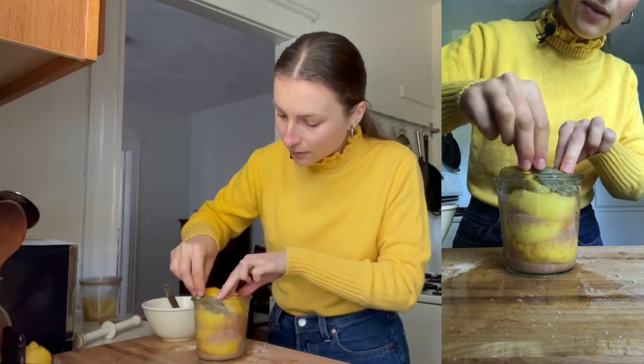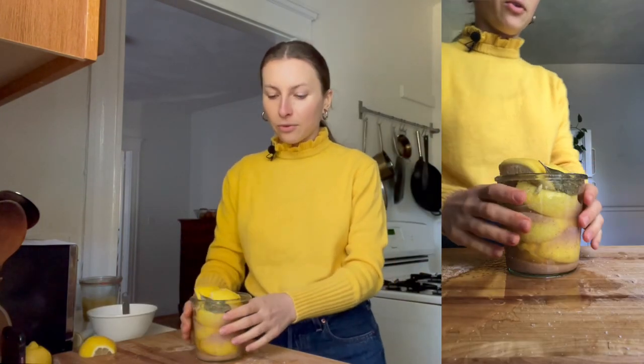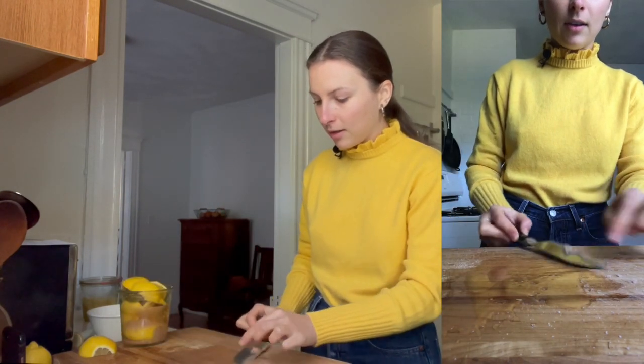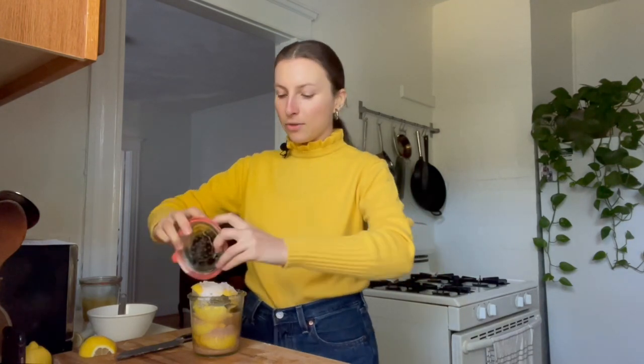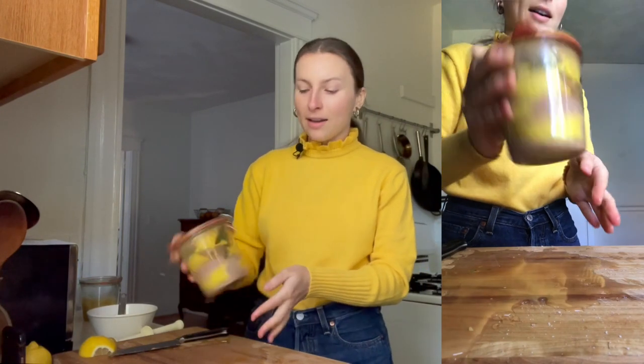So this looks pretty nice and full to me. I'm going to put in my bay leaves. And if you're using peppercorns or a cinnamon stick, put them in when the jar is filled up about halfway — that will be much easier. Once our jar is full, we want to top it off with yet more salt, scooping up all the salt from the cutting board that fell through. Then seal the jar and turn it upside down a few times to let any air pockets out and to really see if everything is nice and submerged.